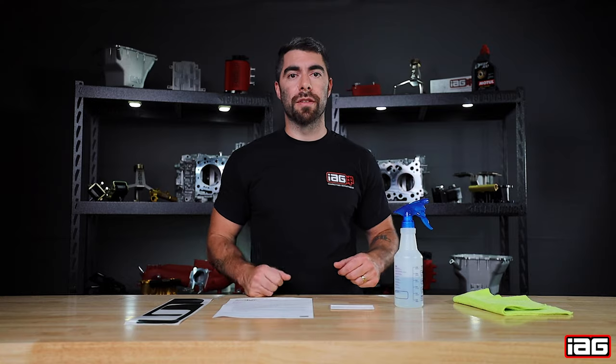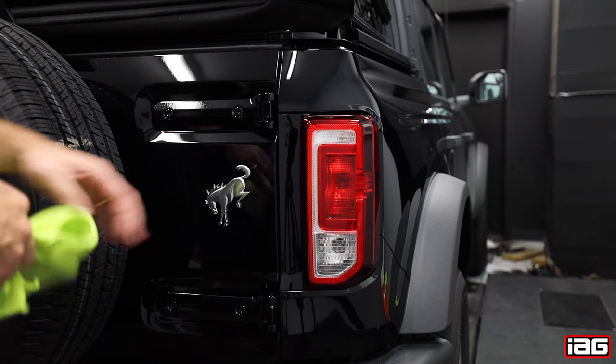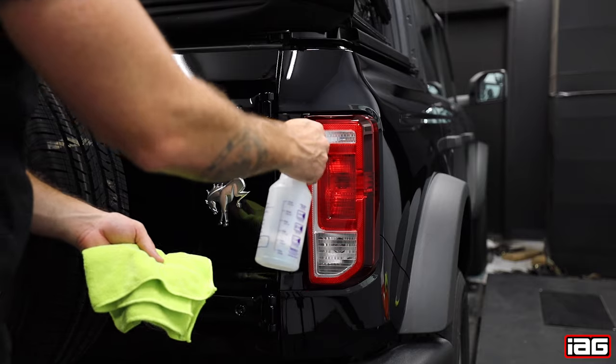Now let's head out to the shop and get the install going. The first step is to clean the tail light surface with your mild soap and water solution.